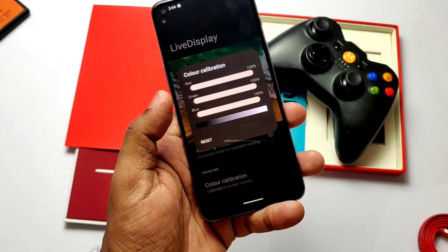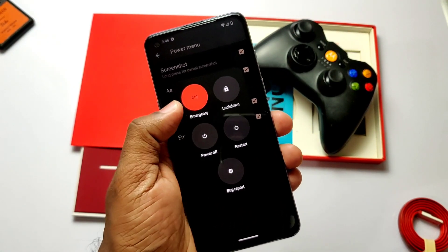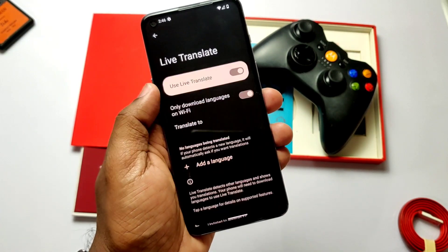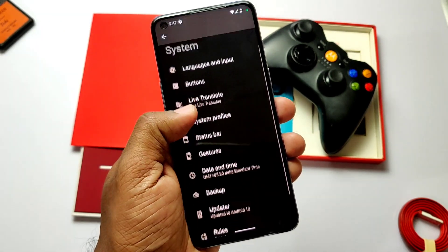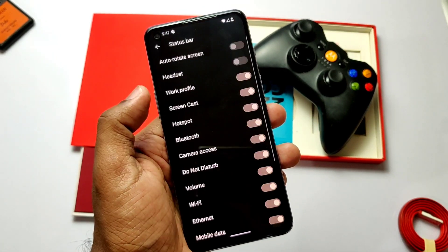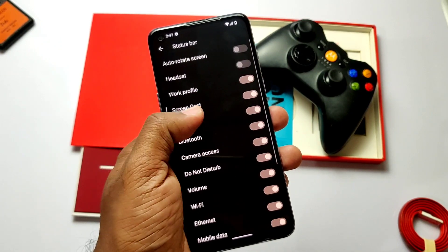There's a dedicated tab for Night Light with intensity control, and Live Display settings with reading mode and color calibration options. The power menu has a bunch of options to add like screenshot, airplane mode, emergency, and bug report. Under System settings we get a Live Translate feature tab and status bar settings to add or disable different icons, change clock position, add AM/PM, network indicators, and more.